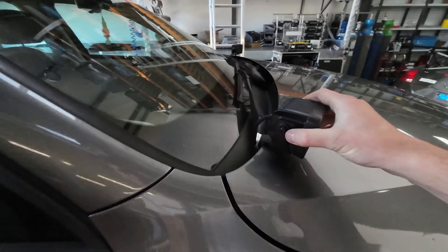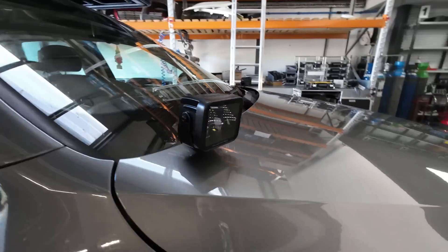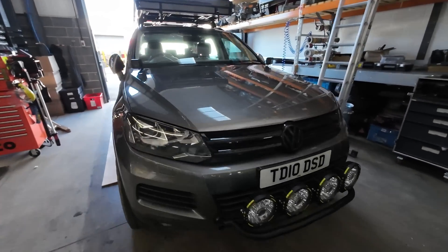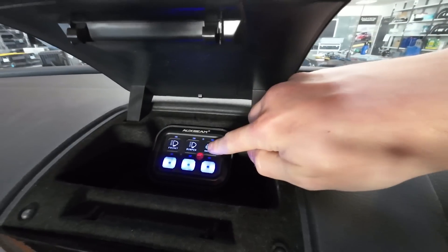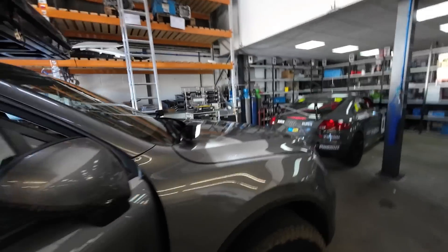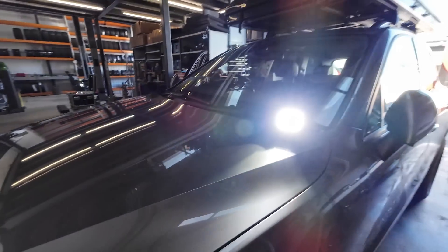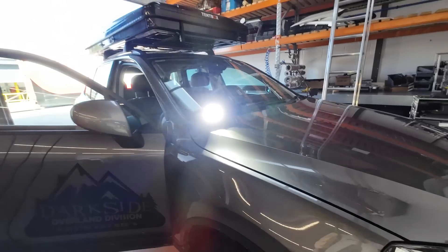So we've got the ditch lights on. The brackets came out pretty well — these are just the prototype ones, we are going to be having these laser cut and folded, but yeah I think they look pretty good. Let's see what they look like turned on. These are now wired to the third button that we've got on here — so pretty bright, happy with the look.